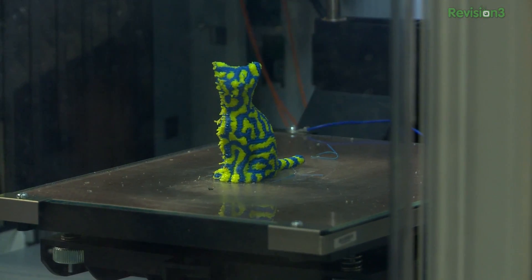I should point out that they've also got the DaVinci 2.0 and 2.1, which are dual-head printers that are actually running two colors at once. That's pretty cool stuff.